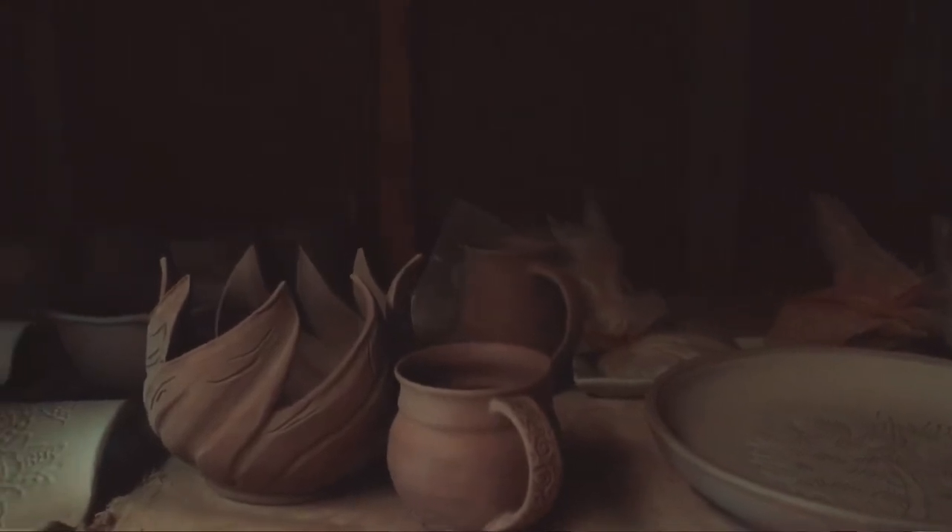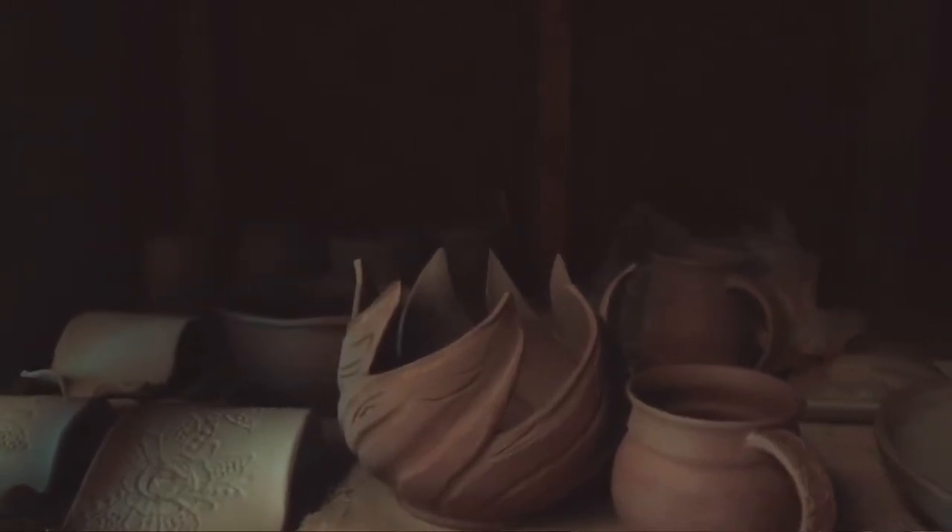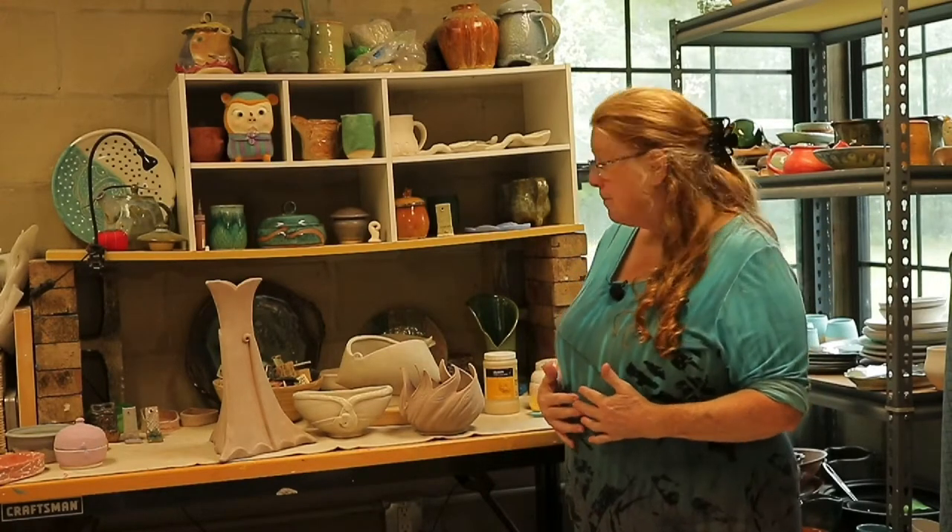I just wanted to show you some of the things that I've been working on. I've kind of moved from more functional stuff to a little more architectural and some sculptural things. I've been playing around with clay in different forms, both hand-building and altering wheel-thrown products.